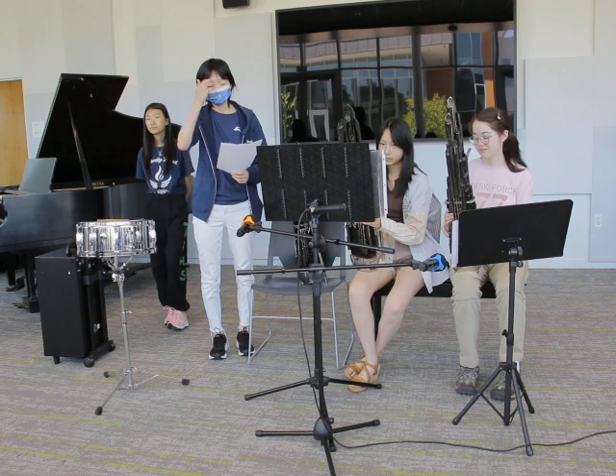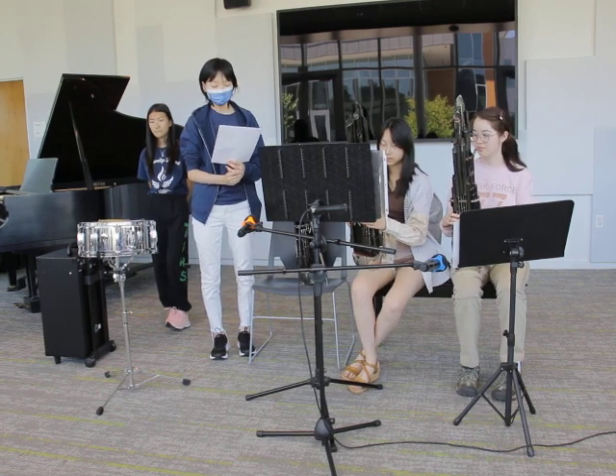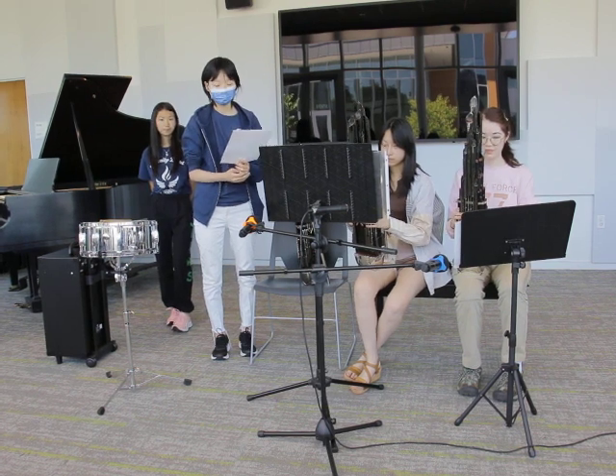Because the instrument has been around for such a long time, there are many different versions of the Sheng. The version that we're using today has 36 pipes, each corresponding with a different note.